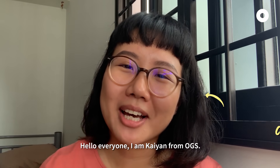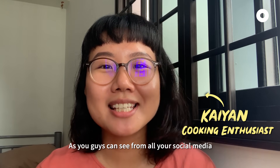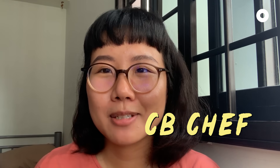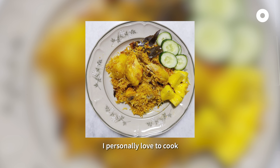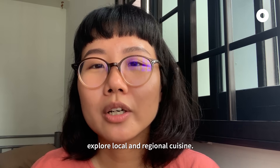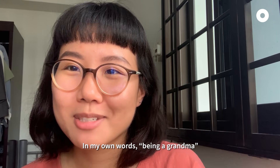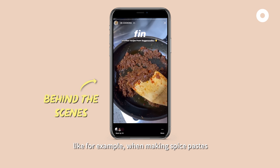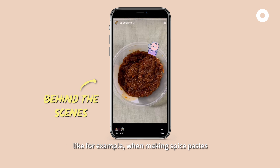Hello everyone, I'm Kayen from OGS. As you guys can see from all your social media, everyone is now a chef — a COVID chef. I personally love to cook, and I wanted to use this time to explore local and regional cuisine, being a bit of a grandma about it, because quite a lot of recipes require a lot of prep work, like making spice pastes — you have to chop and all that.